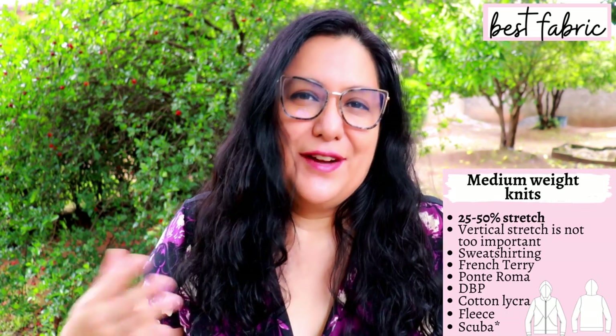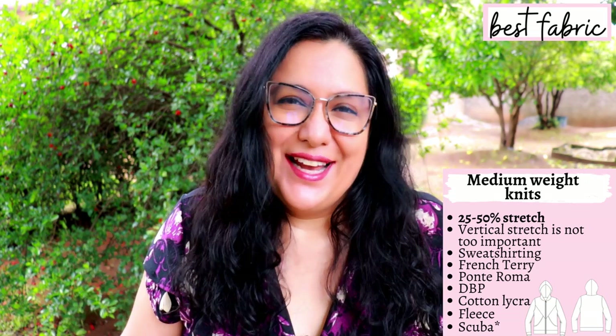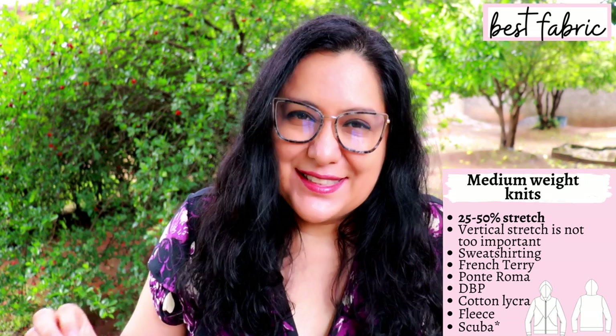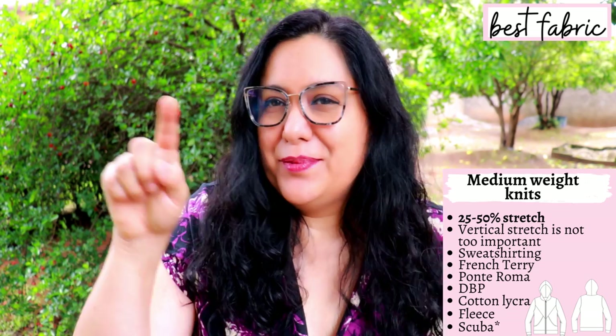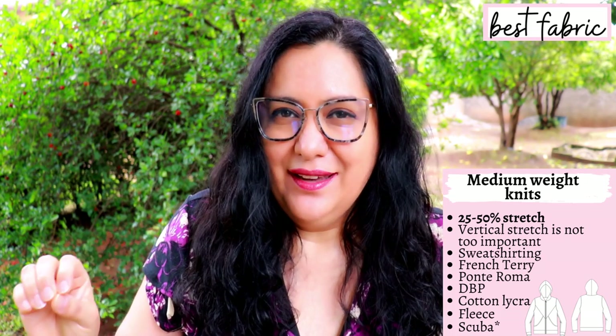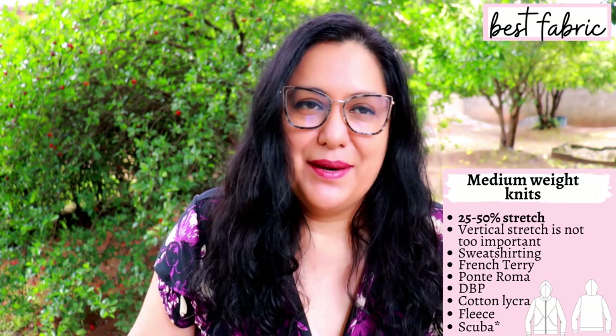You can use sweatshirting, ponte roma, french terry, stretch velvet, athletic knit, cotton lycra if it's a little heavier than what you'd use for t-shirts. Even fleece — it has a nice amount of stretch. I'm putting scuba with an asterisk because some scuba is not too heavy but some is really really heavy, so just make sure, because it could get bulky. You need other little bits and pieces like fusible stay tape if you have some.